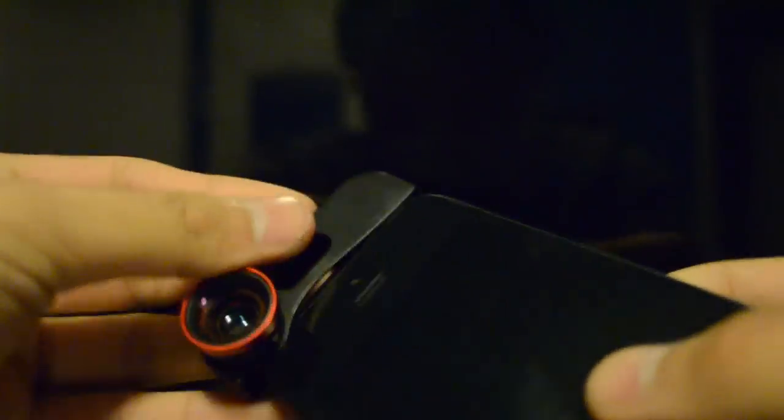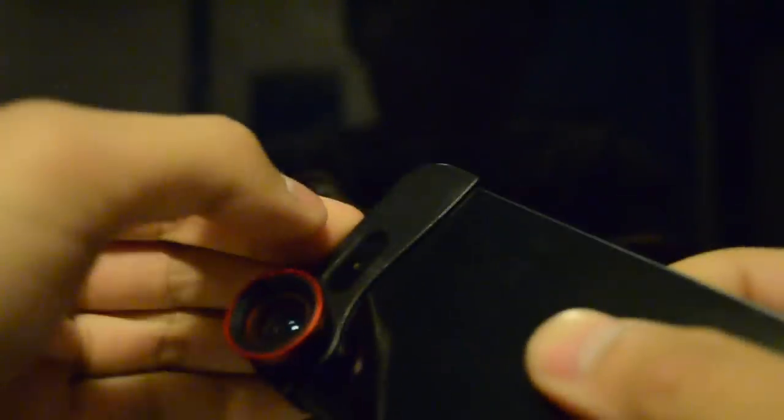You just put it over your iPhone 5 just like this. And that's how it looks — looks pretty cool.